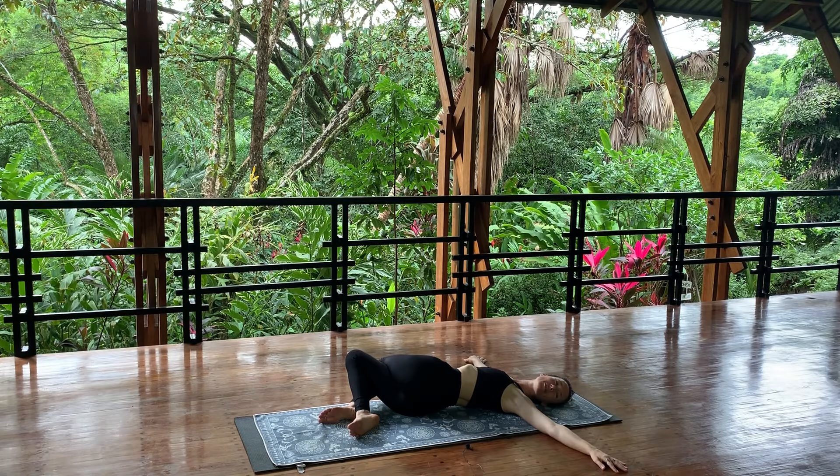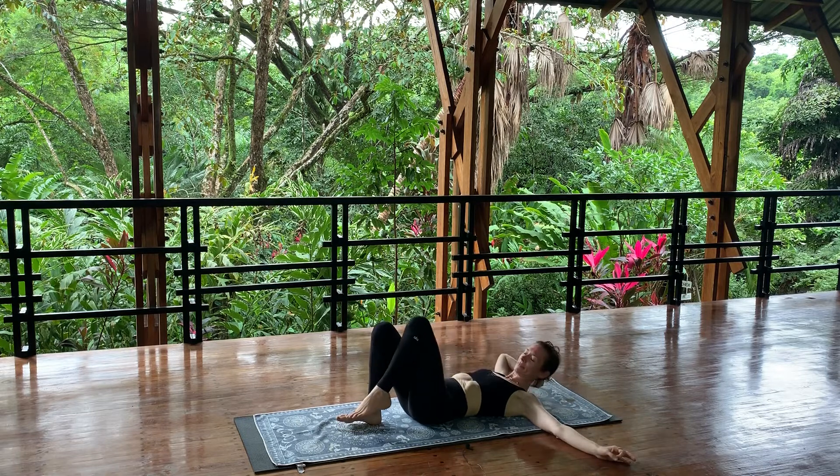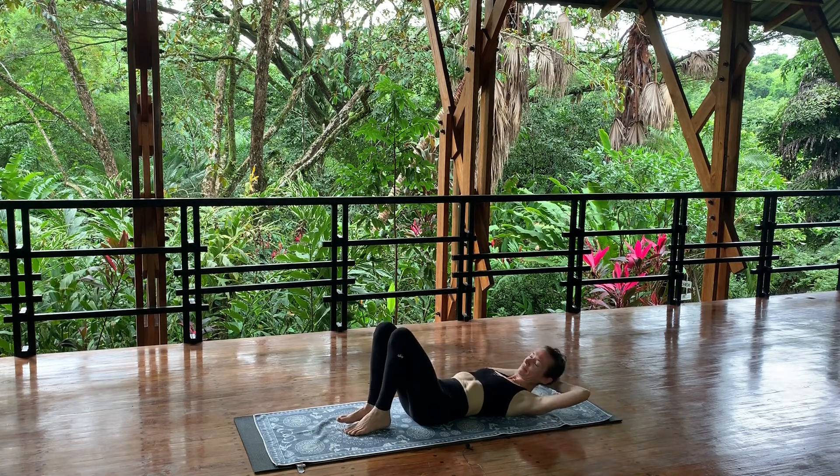Five more breaths down into your belly, down to your pelvic floor. Come back through center, uncross your legs.